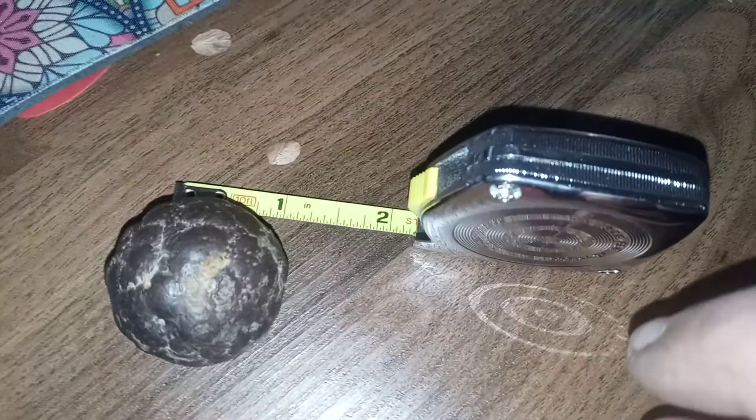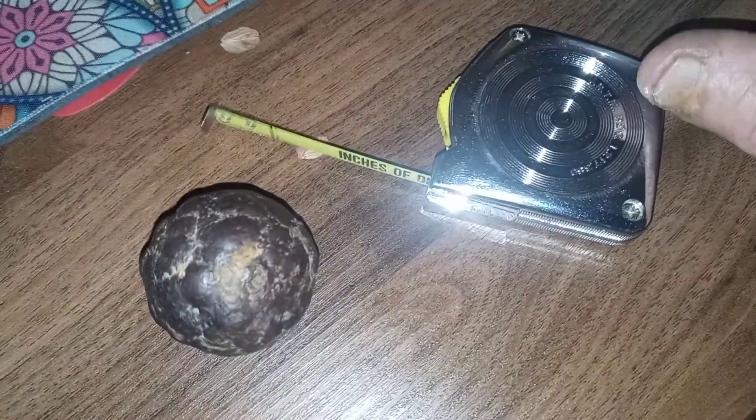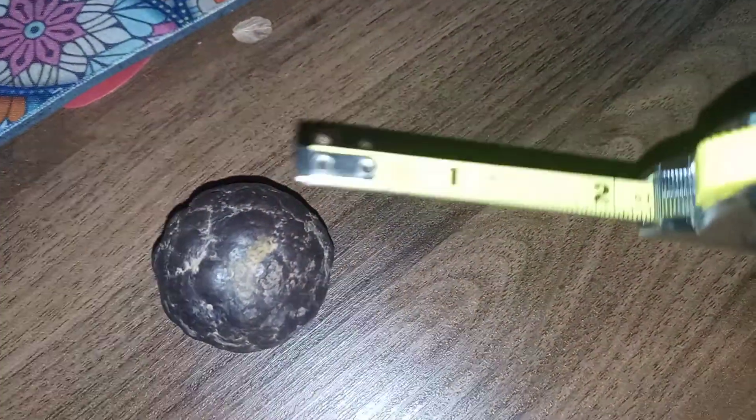It is about an inch long, round — I'm not sure, but let's see here.